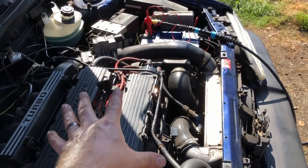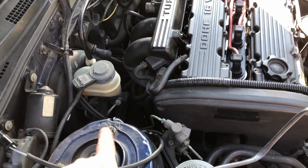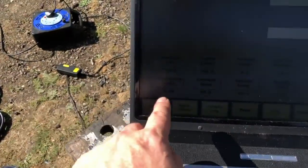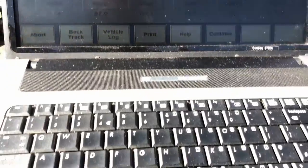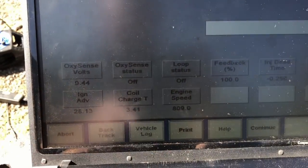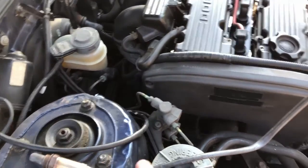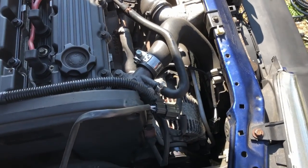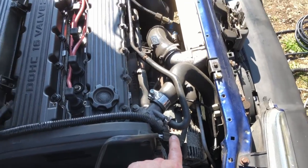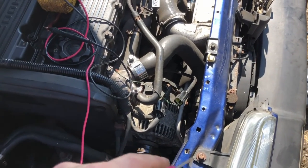Looking at the lambda sensor - we've got another lambda sensor from another turbo we had and plugged it in, but it hasn't made any difference. The oxygen sensor reading is at 0.44 but it's not moving, and the loop status shows it's in open loop because it's not sensing the voltage on the lambda sensor. We plugged in another lambda sensor and tried heating it up to get a reading - it's not making any difference. It looks like there's actually a problem with the wiring or the plug.